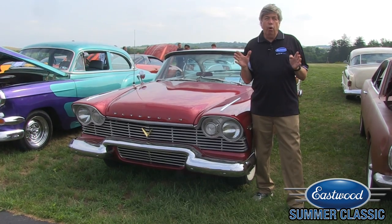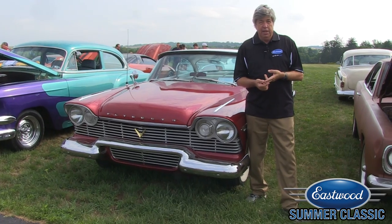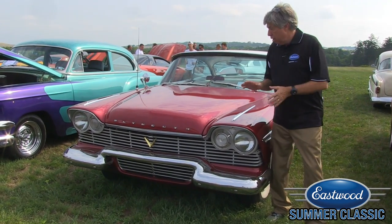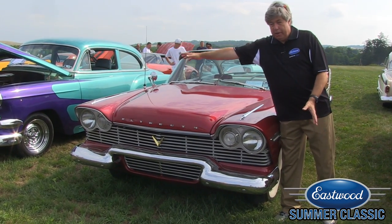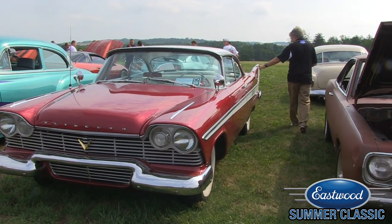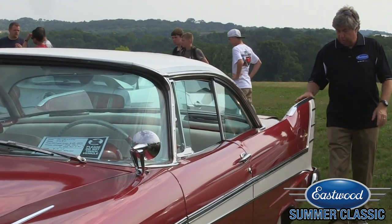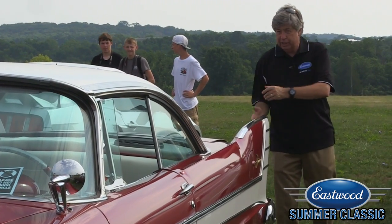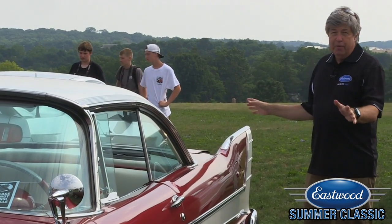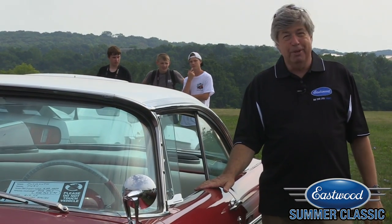In the mid-1950s, Plymouth had a horrible image problem — they were thought of as the school teacher's or secretary's car. Chief stylist Virgil Exner sought to change all that with what he called the Forward Look: a big wide car with quad headlights and the biggest of big fins. Not quite as tall as on the '59 Cadillac, but very, very impressive, especially from the back with those big tri-cornered tail lights. You knew you were looking at something brand new and unlike anything that had ever come out of Detroit before. This is just a wild example of style.